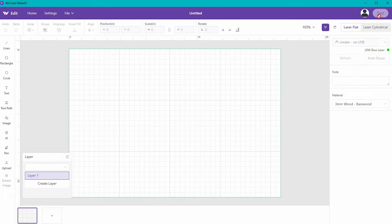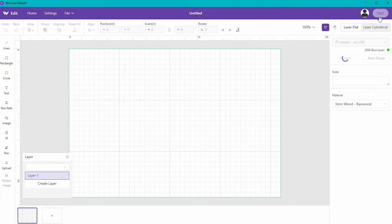Up in the right-hand corner, we're going to click on New Project, and this is the screen we're going to come to. We've already turned on the Vision and put a piece of basswood in it. There's a camera on the Vision, so what you see here is a picture of the wood that's in the machine. Over on the right, I have my laser — I call it Creator — and it's connected via USB. We're going to go through this screen and talk about what all of these different buttons and functions can do, and then we're going to make a project. Let's start up on the top left.